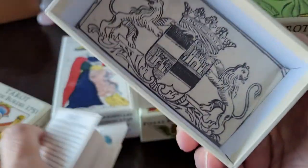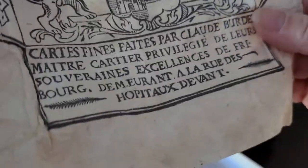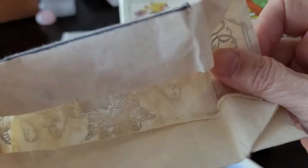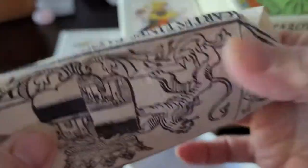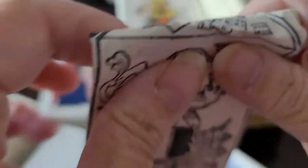In the older decks that I've gotten, they came wrapped in a wrapping that would have been authentic to the time. The decks would not have come in a box — they would have come wrapped. But it became kind of cumbersome to constantly keep unwrapping the paper every time I wanted to use the deck, so I eventually just figured out a way to fold it and tuck it in the bottom.